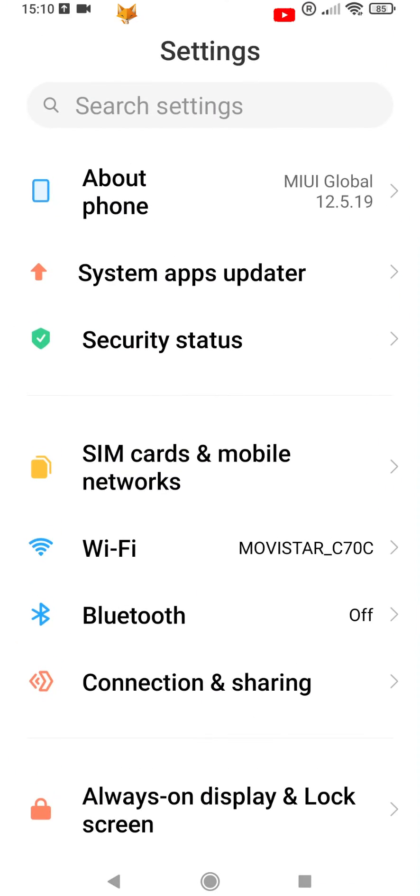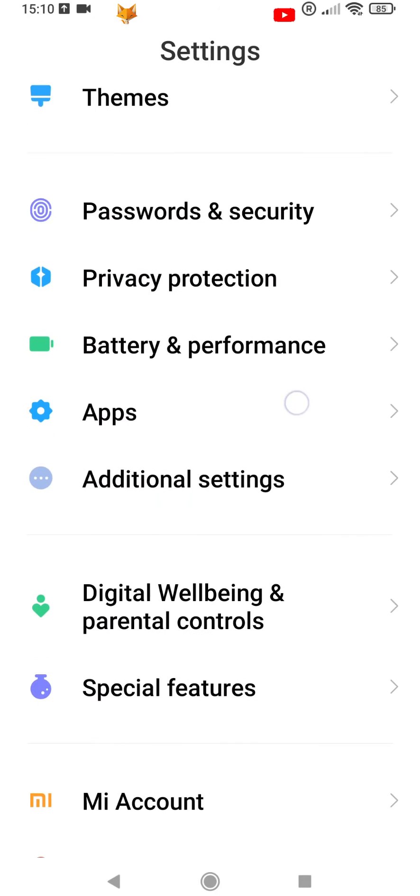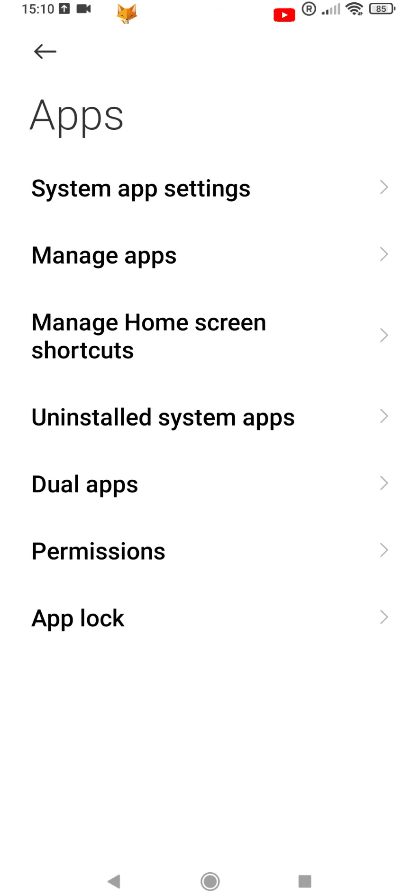Here is how to turn it on. Start by opening the Settings app. In Settings, scroll down and select Apps. In Apps, select System App Settings.